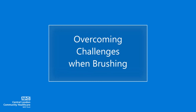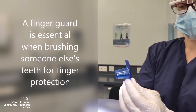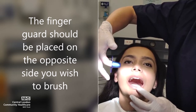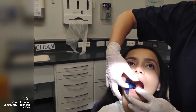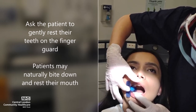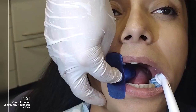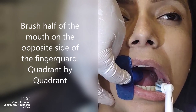Overcoming challenges when brushing: using a finger guard. A finger guard is essential when brushing someone else's teeth for finger protection. The finger guard should be placed on the opposite side you wish to brush. Ask the patient to gently rest their teeth on the finger guard — patients may naturally bite down and rest their mouth. Notice the ideal position of the finger guard, then brush half of the mouth on the opposite side, quadrant by quadrant.